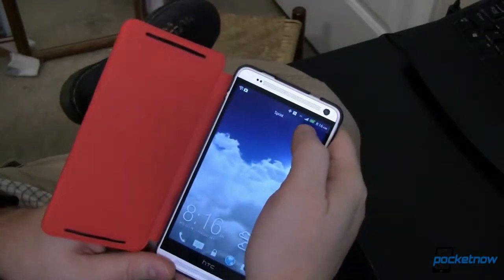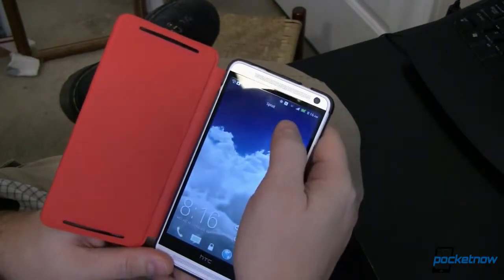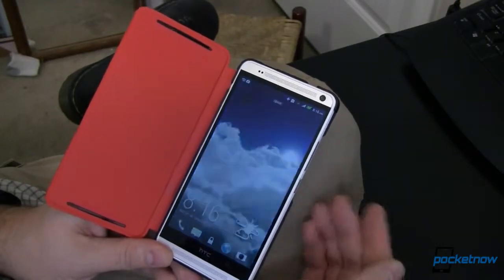One other thing to look at here — if you'll notice, our battery icon has a little green plus sign, which indicates that we are getting supplemental power from the case through those pogo pins. Very, very cool. This idea is brilliant, and it puts pogo pins to a perfect use — probably a reason why every device in the entire world should have pogo pins, if not for this particular reason, then for reasons like this that we just haven't seen yet.